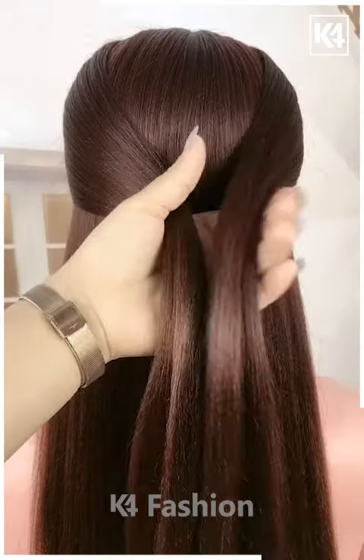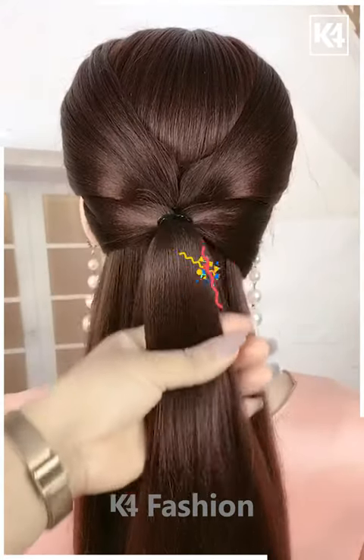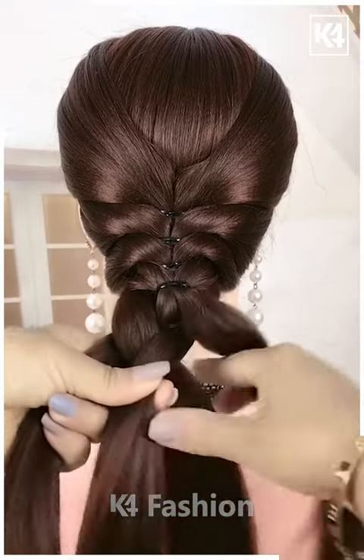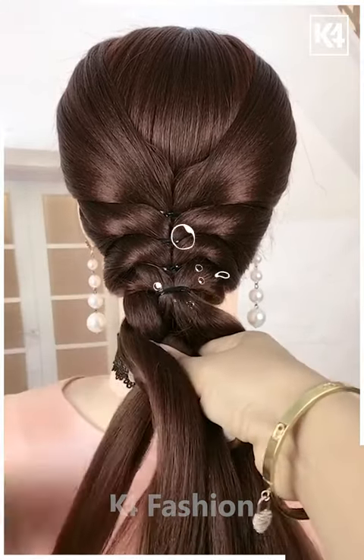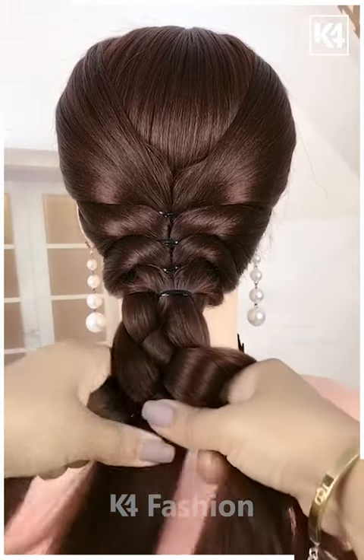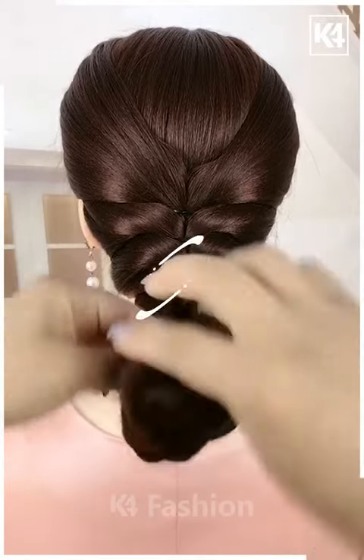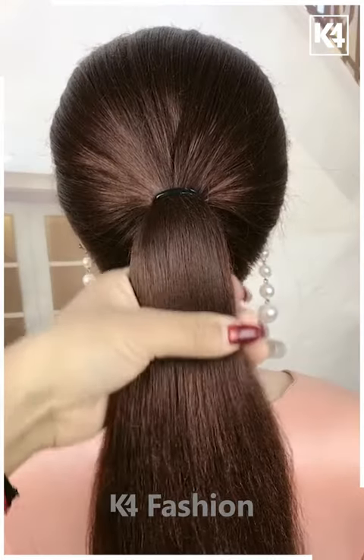Roll it up together and attach it nicely — it's done. For the next one, take a section of your hair and tie it nicely. Now take the remaining hairs and make four sections out of it, then make braids out of it as shown in the video. Tie it nicely in the end with the elastic and make a bun out of it.